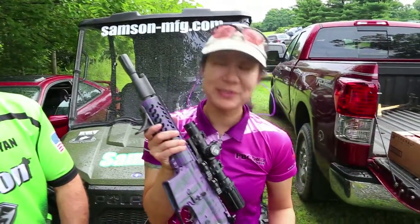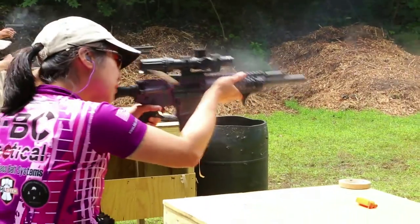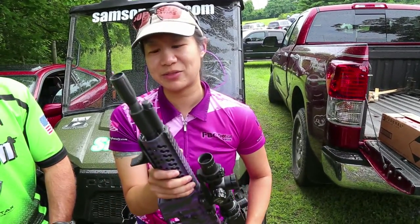This is the Purple Zebra. This is my ten and a half inch SBR. I put a match barrel in it, a nice heavy optic on it. But I wanted to pick that Samson Evo handguard because it's nice and lightweight. So this gun is about eight and a half pounds. Makes it real easy to run with, real easy to carry around when I'm shooting these long stands.